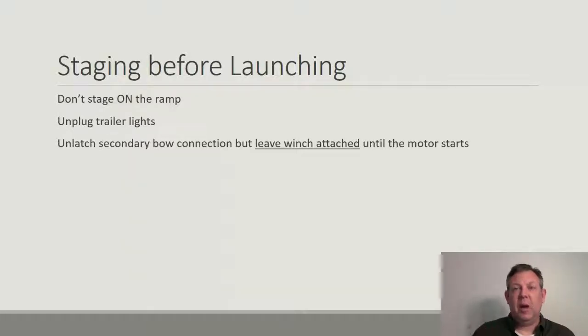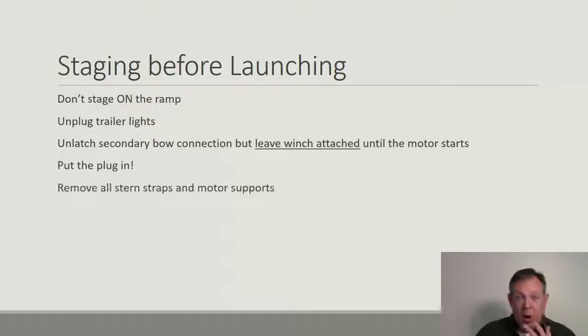At the front, the boat should be attached in two places: the secondary bow chain and the winch. I don't like to unhook both of those. I've been on ramps in the winter when the boat's been cold, the rails are frozen, it's steep, and the boat slides off the trailer — that's happened to me more than once. Also, if you back the boat into the water and it starts to float off but the motor doesn't start, now what do you do? It's a good habit to leave the winch connected until the motor starts and you know everything is good — the boat's not going to slide off or float away. Then somebody can unhook it and off you go. Don't forget to put the plug in.